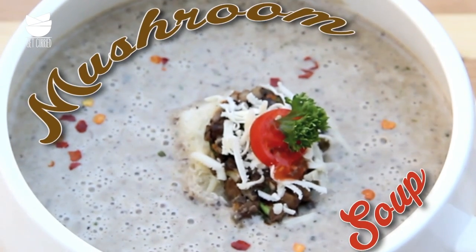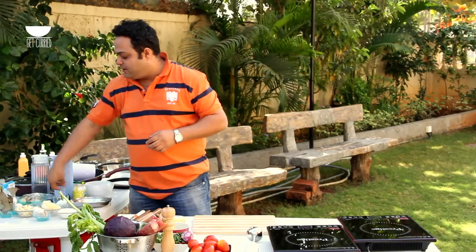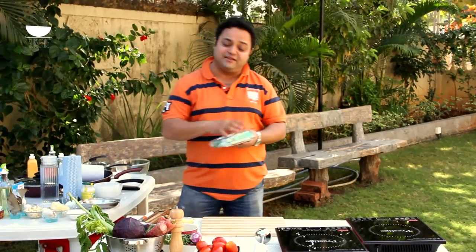I'm going to do my favorite soup recipe — some nice sexy mushroom soup. I'm a mushroom lover, so if you are, please join me. I'm going to use some nice button mushrooms that you find in any supermarket.